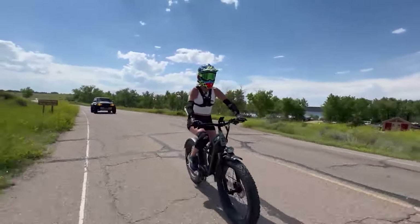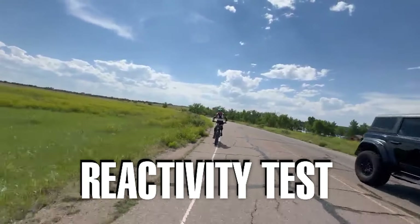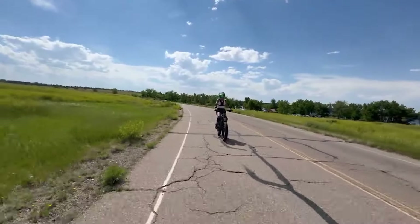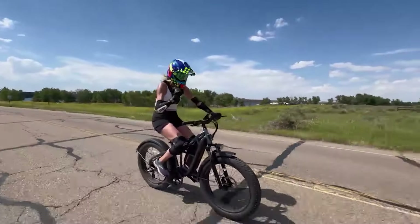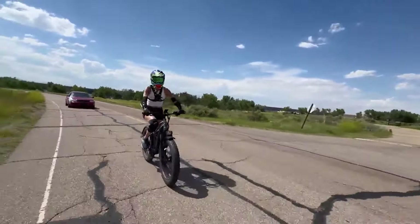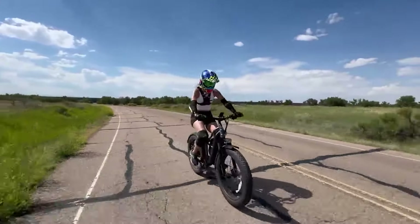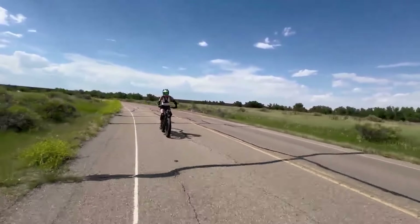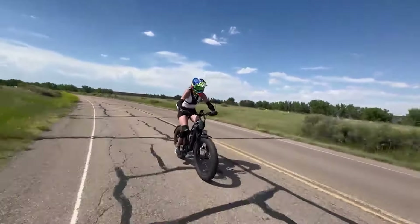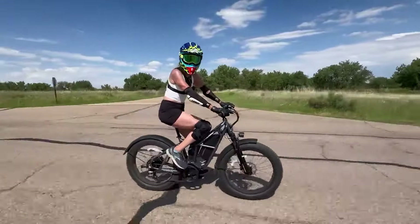We're going to do another reactivity test with this change. Throttle test: there's about a half-second to one-second delay on the throttle. Now for pedal assist — oh my God, it is night and day! Before the change it was a four-second delay, which was horrible. Now it's about one to two seconds, and you can pedal long distances and it's really smooth. There is no jerking around.